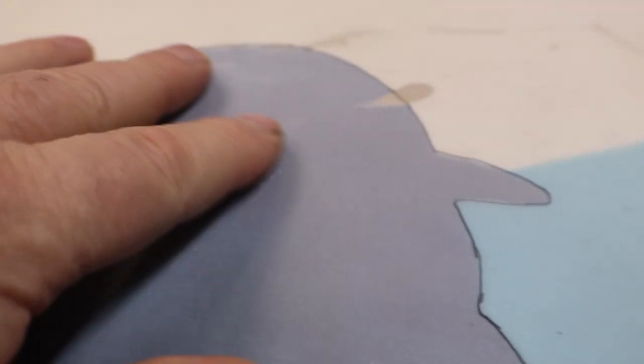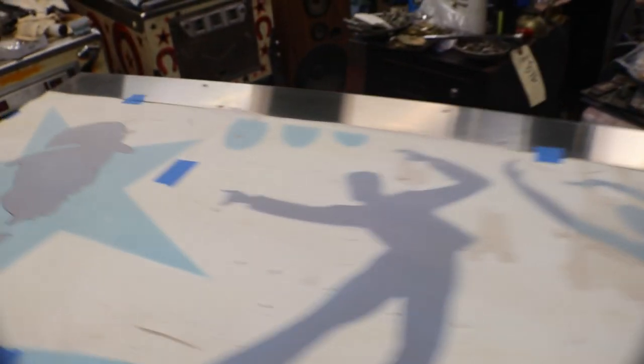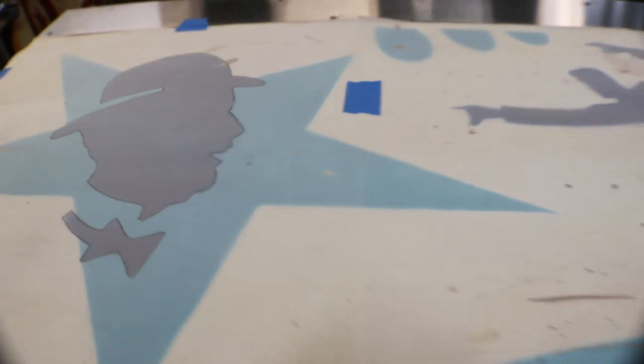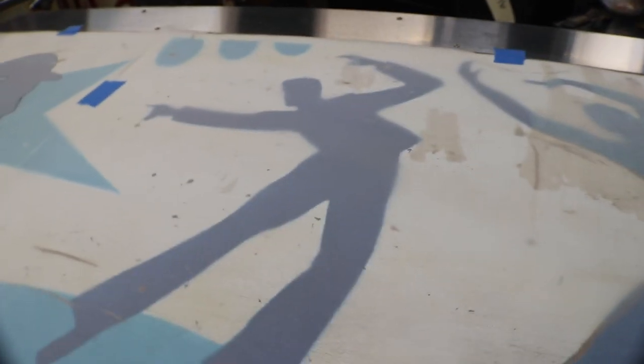He's all traced out and ready to be put down on Bristol board and cut out. I have the two dancers to do and Elvis. The tracing paper goes up on here and then you can start tracing out all the artwork. The light blue is already done and just needs to be cut out.